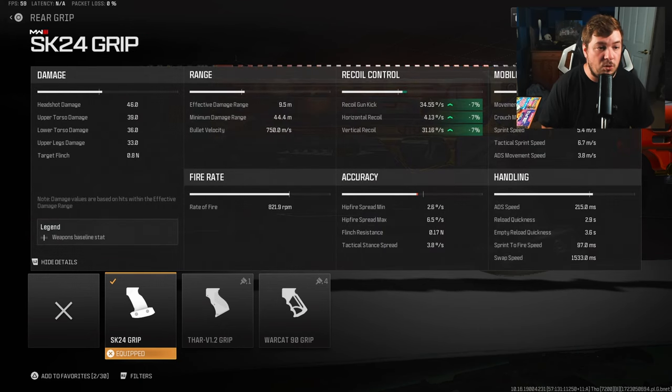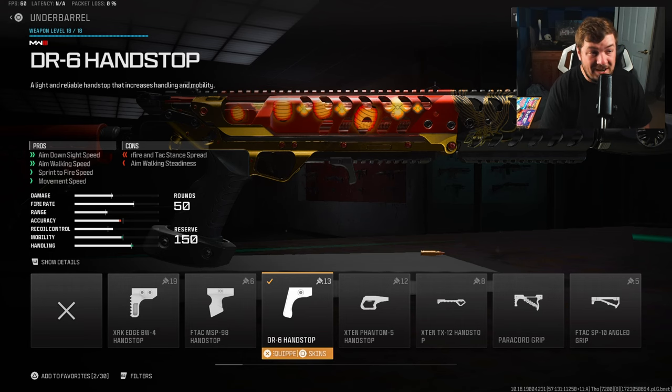Our next attachment is the SK24 Grip — gun kick and recoil control, self-explanatory once again. This time it's 7% across the board to all your recoil categories. Not as much as the stock, but all of it adds up at the end of the day.